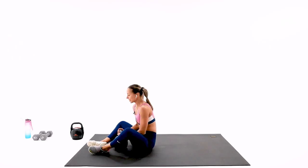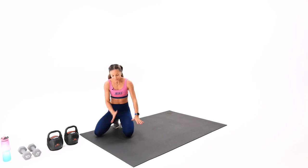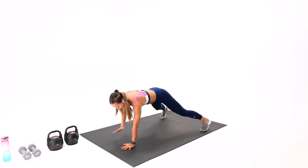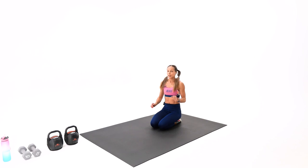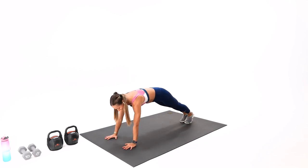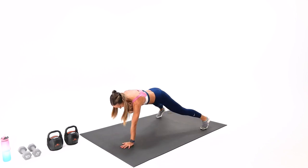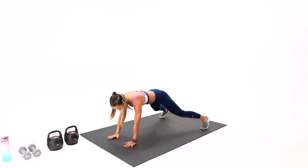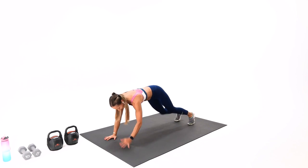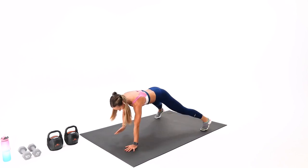Your next exercise without the weights — put the kettlebell temporarily down. This is your plank jack plus hand tap. The difference today is it's simultaneous jack and simultaneous tap — so jack-tap, jack-tap. Once you do your jack in plank, you tap. For beginners, you can do single-leg tap-outs instead. 16 reps. One through eight — wider jack — we have only eight to go together. One through eight — excellent.